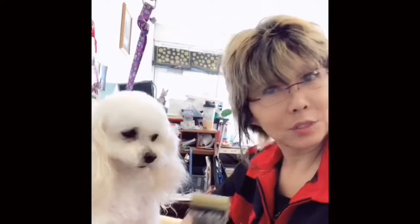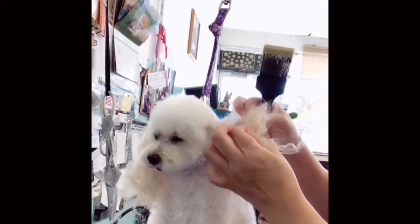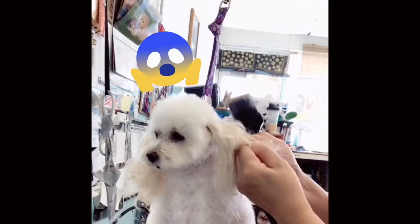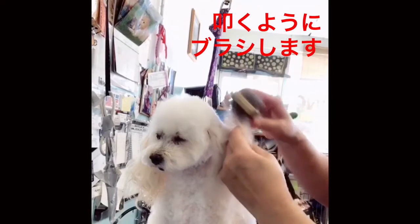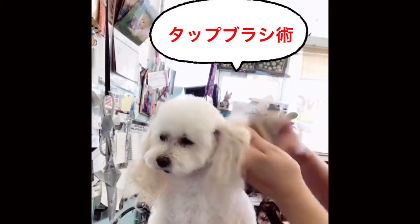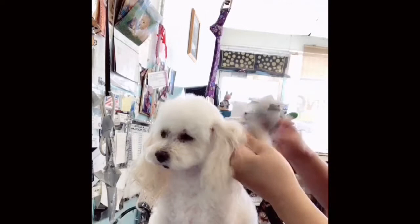I'm gonna show you how to brush less painfully. Are you ready for this? Okay, so this one — just tap it. Tap brushing. Not stroking, just tap brushing.